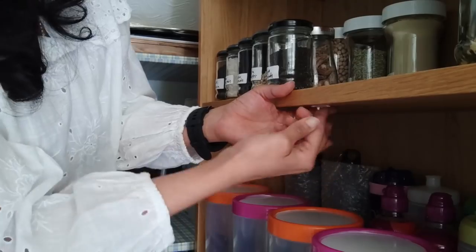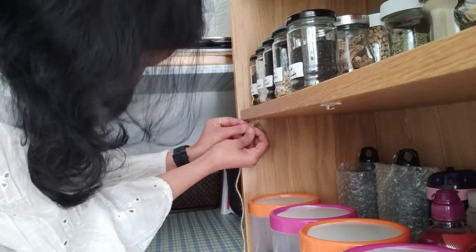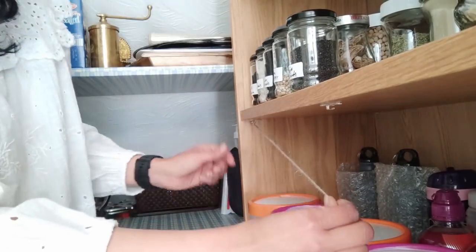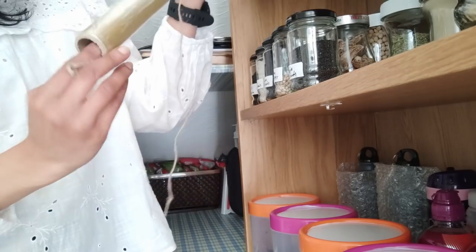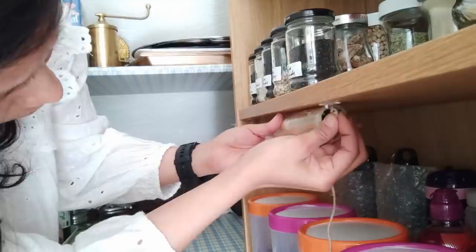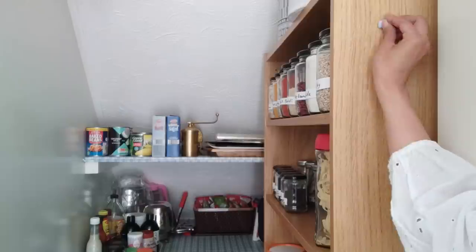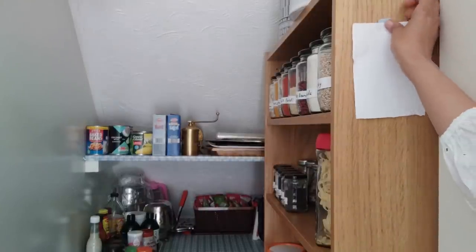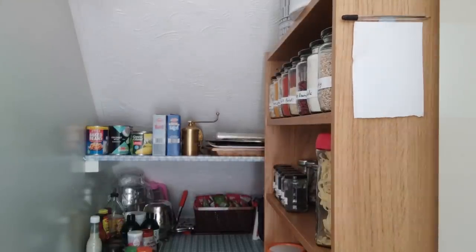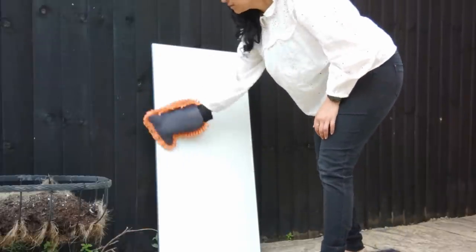A simple hack using a string and command hooks to hang cling film rolls, kitchen rolls or kitchen foil. I basically just tied a knot on either side and hooked it up to the command hooks with the string holding the roll. On the side of the shelf I place a blue tag, a piece of paper and a pen to write down straight away when anything finishes in the kitchen — a shopping list ready to go.